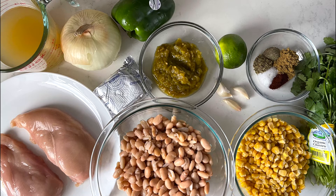I also have lime, green chilies, cream cheese, green bell pepper, an onion, and some chicken broth.